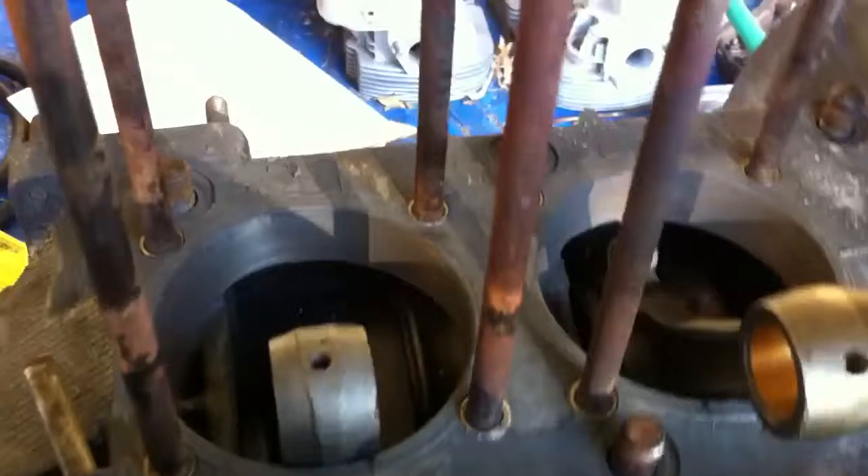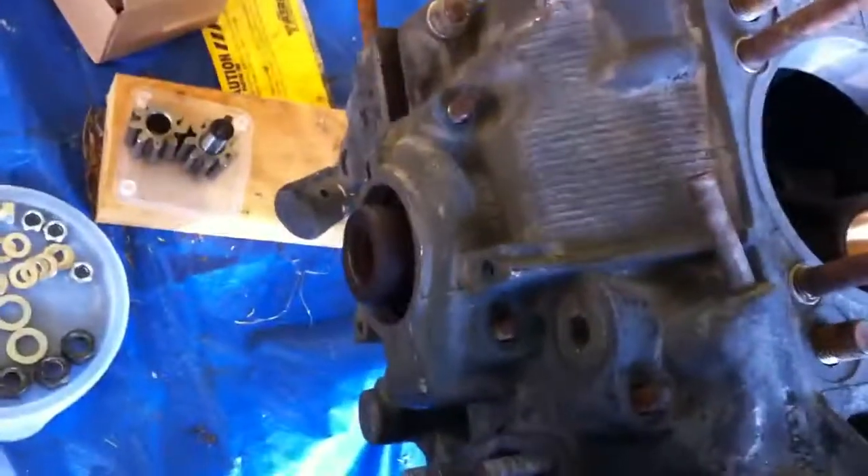So the next trick is to torque the nuts that hold the case together around the main bearings, and all the extra little nuts that are all around the outside to hold the case all together. So that's our next step.